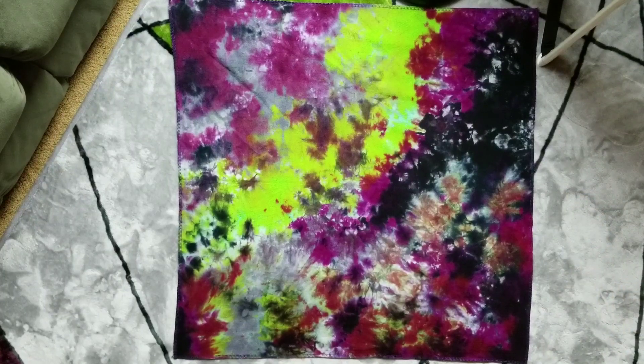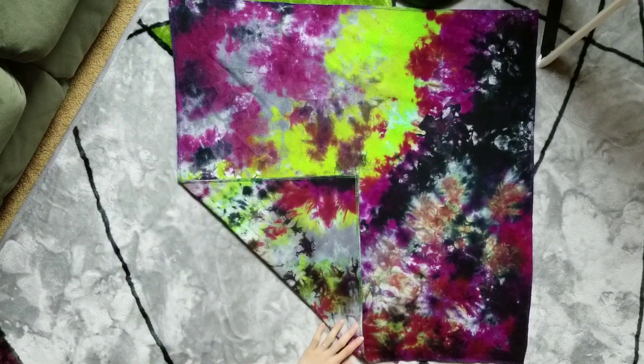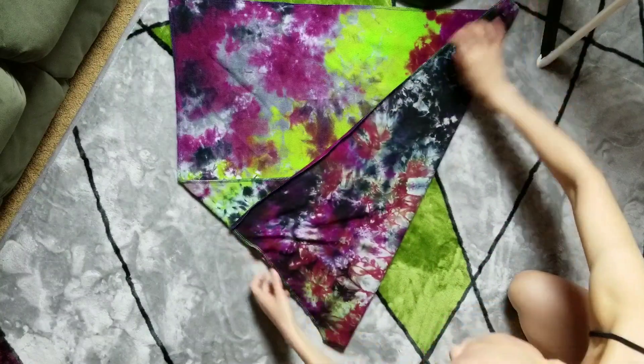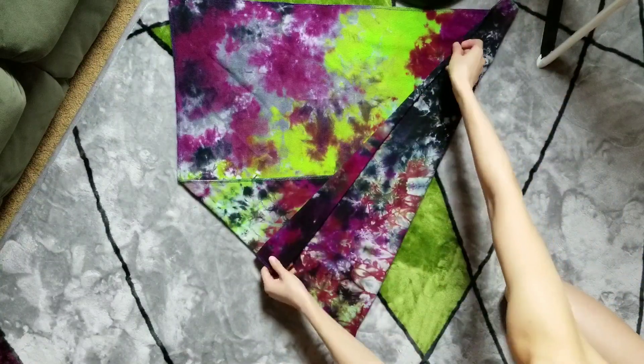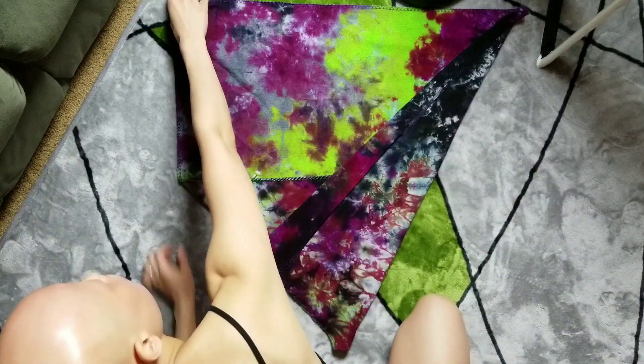Hey guys, this is my modified kite fold slowed down. All I do is get a corner and fold it down and then bring it over a little bit more than you normally would and fold it. Get yourself that extra absorbency right there.